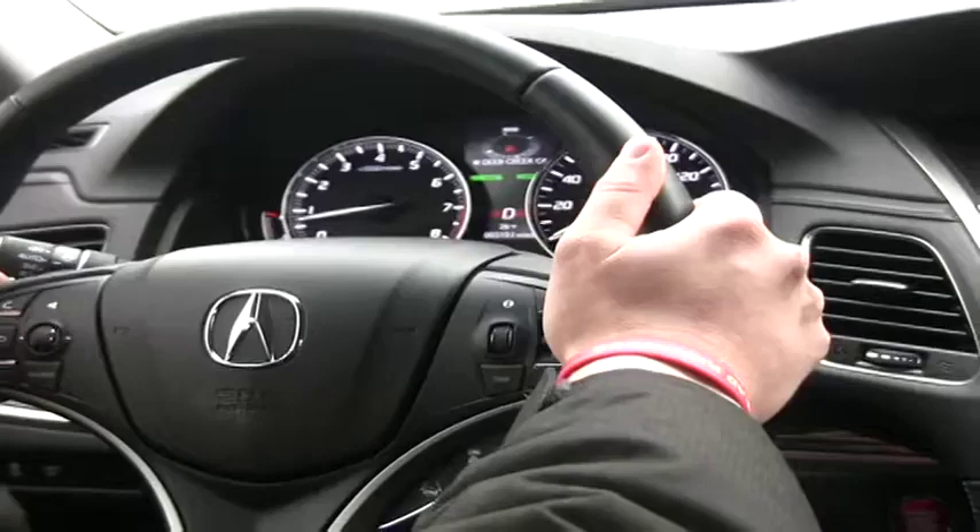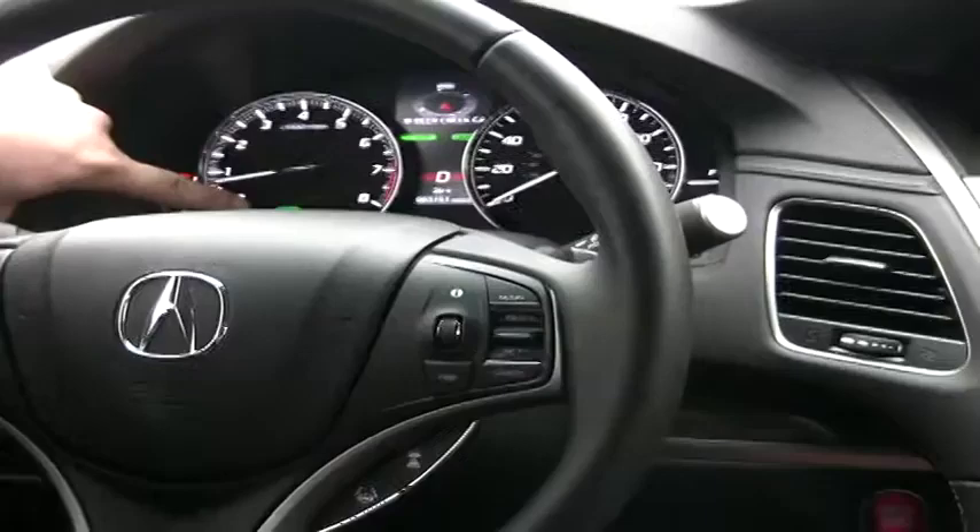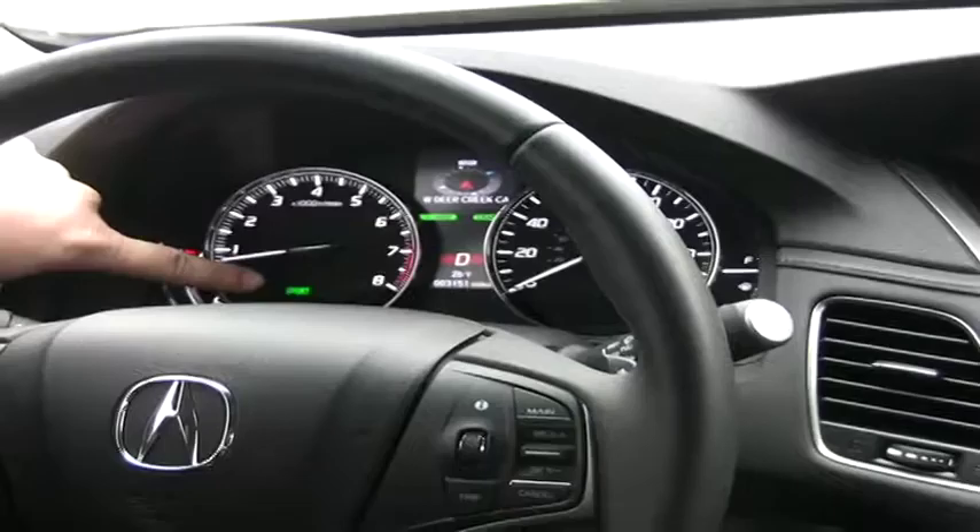You'll also notice the sport light is indicated here on your dashboard, and what we're going to do now is I'm just going to take you for a short drive and show you just how that works.